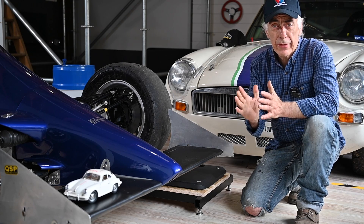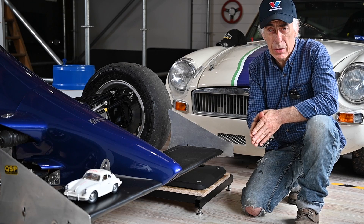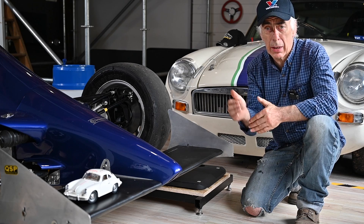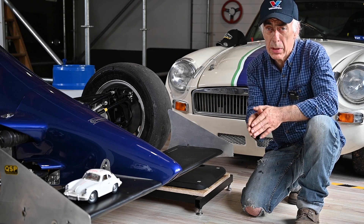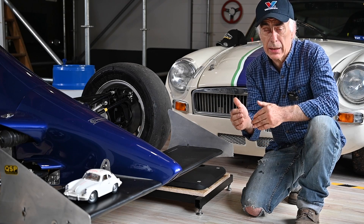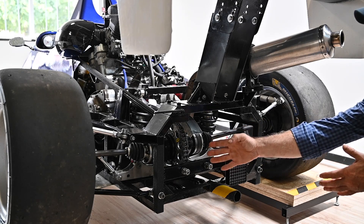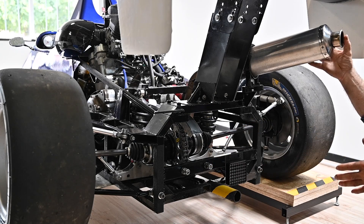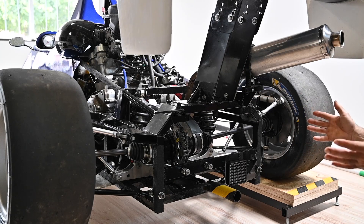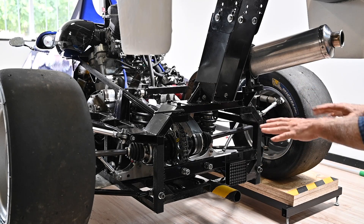Although designers try to reach the 50/50 target while building cars, in reality it is extremely difficult. Components like the engine in the back, the differential on the left, exhaust on the right, radiator on the right, and battery on the left all create asymmetry. Different components spread throughout the car affect how the weight is distributed.